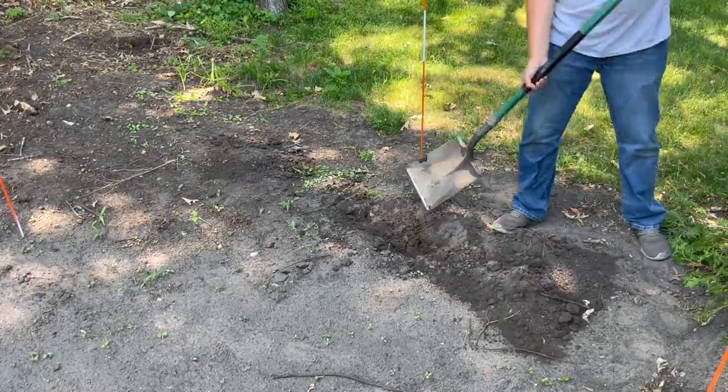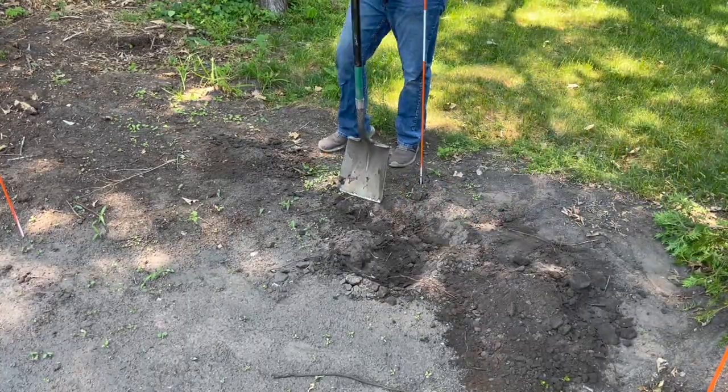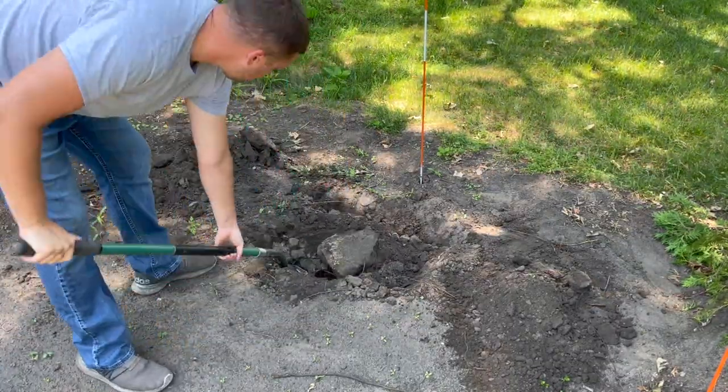If you happen to be planting these in clay soil, you want to make sure that you're not over-watering your trees, as a clay hole can act like a bowl that holds the water and can drown the roots if not given enough time between waterings to dry out.